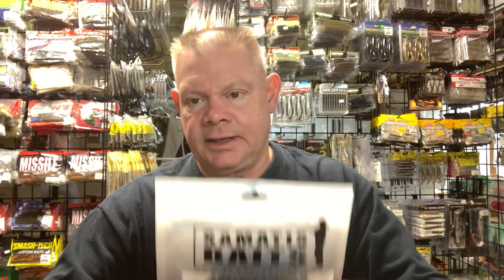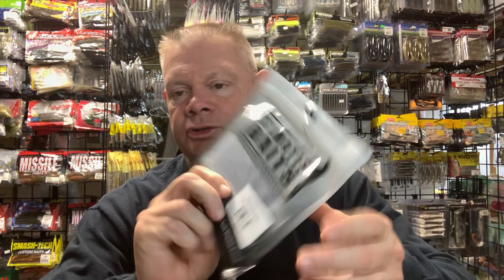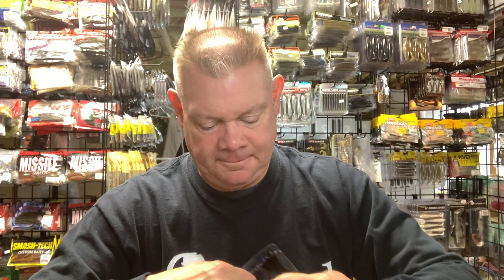Another bait I'm somewhat new to — I got these at the outdoor show last year — is Somatis Baits. Their drop shot bait, the Somatis Shot, is a 3.25-inch bait that really makes a nice Ned rig bait too. He has his own Ned which I don't have yet — it was kind of new last year. The Somatis Shot on a Ned works very well. I caught some fish on this on Candlewood Lake last year on a Ned and on a drop shot. If you're fishing and think hey, maybe I'll try this on the Ned, give it a shot.